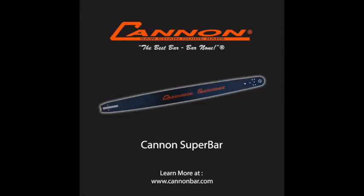Now I'd like to conclude by going through some of our product line. Our most famous bar is our Canon Super Bar. We've been manufacturing them since 1955. They're meant for heavy duty falling and bucking applications, major firewood cutting — an all-round durable, long-lasting bar.